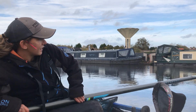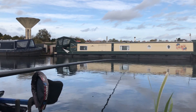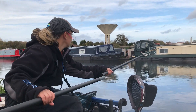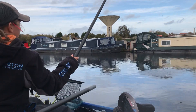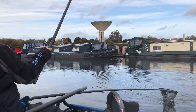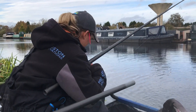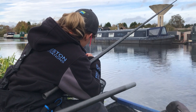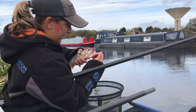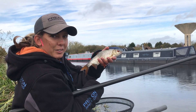There we go. He's already got another hook stuck down his mouth, so he's snapped somebody off in the past at some point. I've just taken that hook out now - a fish like that is a quality stamp fish.